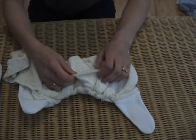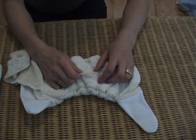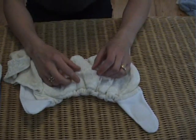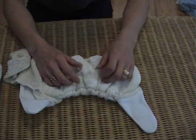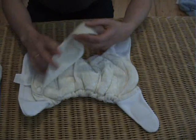Underneath the bamboo velour is a layer of microfiber. Microfiber is a man-made fibre but it dries very quickly. This makes it a great combination with bamboo, which is a slower drying fabric.